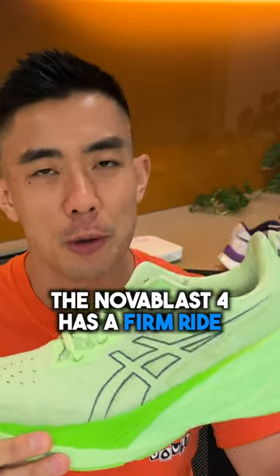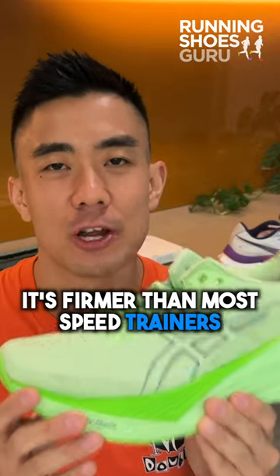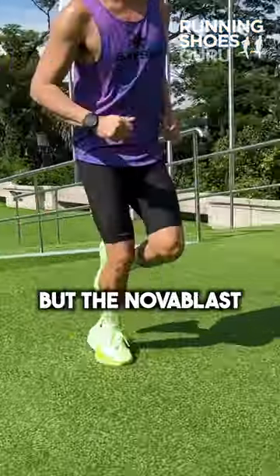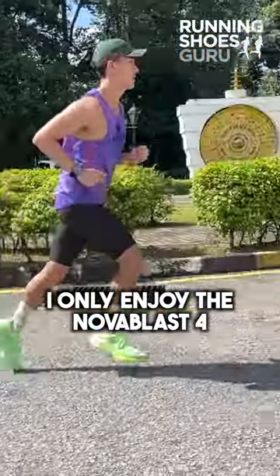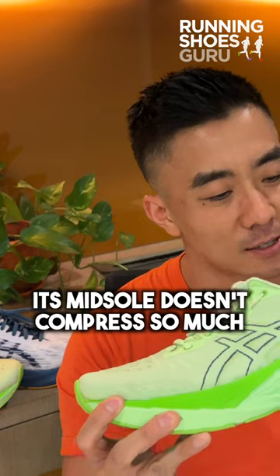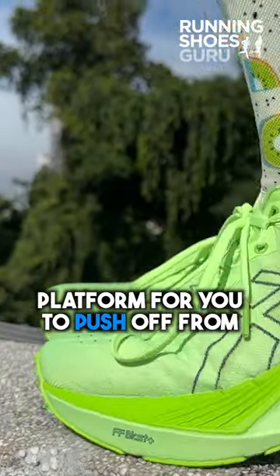The Nova Blast 4 has a firm ride and it's not only firmer than most daily trainers but it's firmer than most speed trainers. This is okay if you're only using it for up-tempo runs, but the Nova Blast is supposed to be able to be used for easy and recovery runs as well. I only enjoy the Nova Blast 4 for up-tempo runs, and the reason is that its midsole doesn't compress so much, so it provides a really firm platform for you to push off from.